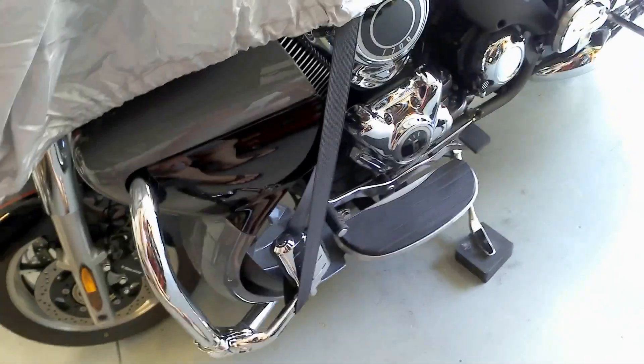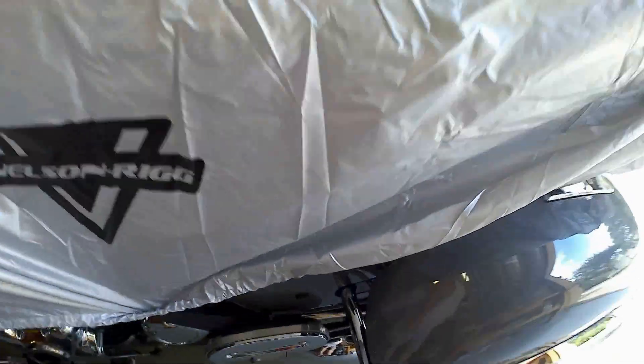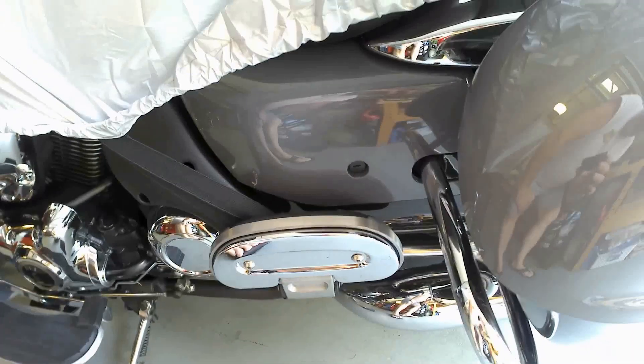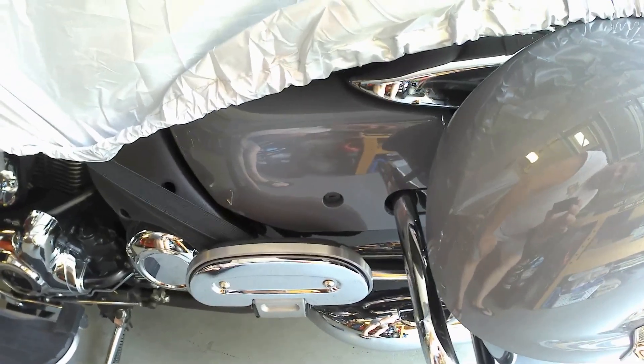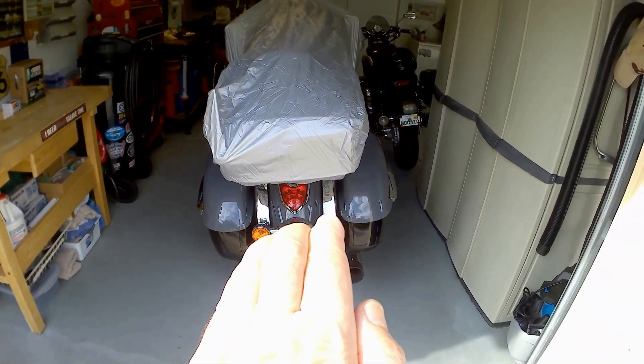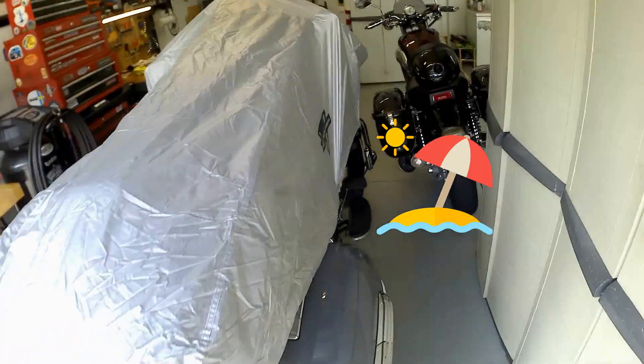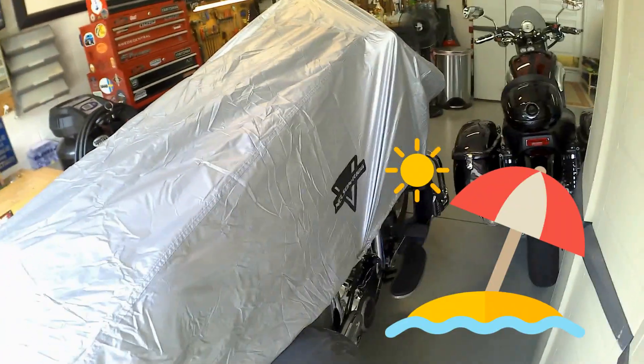What I did on mine: the front strap went around my highway pegs, the mid strap went around the passenger footboards or floorboards, and the back looks like that right there.